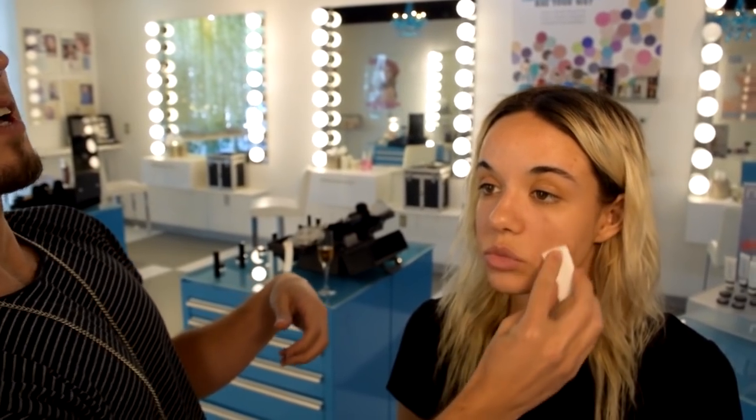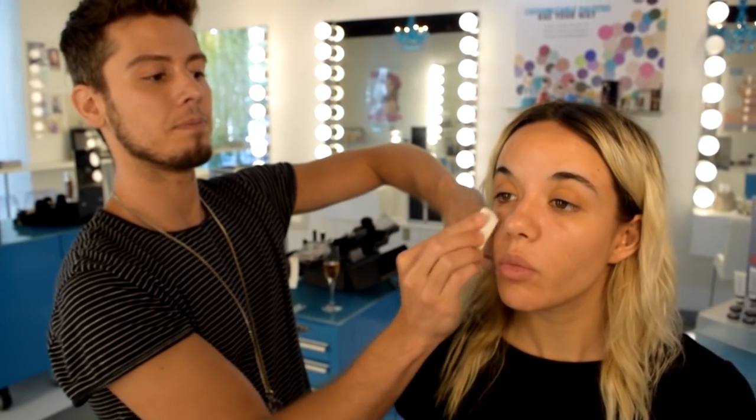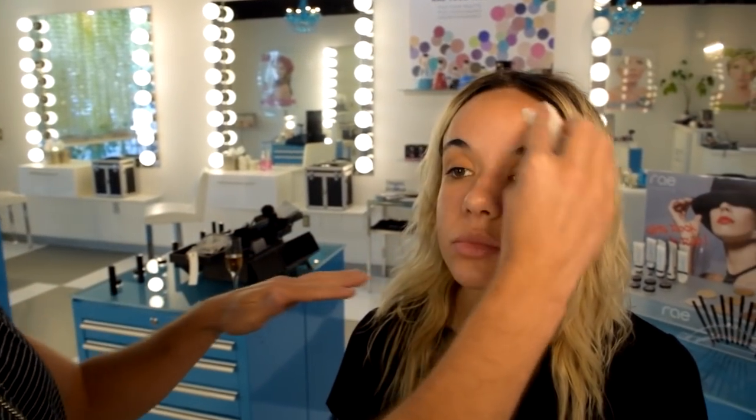First we're going to start with this Hyaluronic Acid Serum from Anweb. I always like to put down a little extra moisture on the skin before we do any sort of layering of other makeup. As everyone knows, hyaluronic acid is everyone and their grandmother's favorite new moisturizer because it binds a thousand times its weight in water — it makes you look good. See how dewy and nice she gets with it on. But it's oil based so it can penetrate into her skin quickly and I can go ahead and continue with my makeup application.